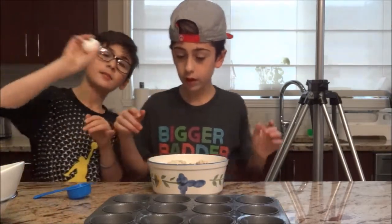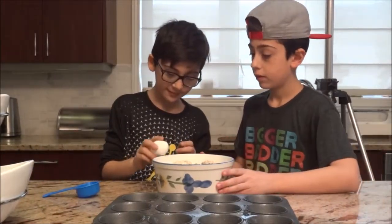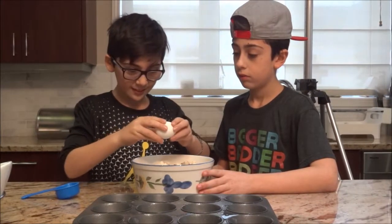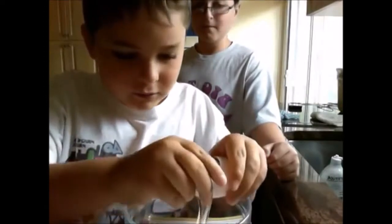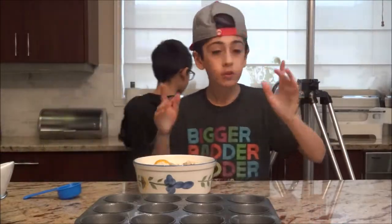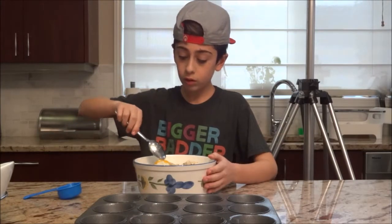So now what you're going to want to do is you're going to want to crack the egg — do a little side thing. There it goes. Oh, and I forgot to mention you also need a spoon. So now you're going to be needing your spoon and you're just going to want to mix.